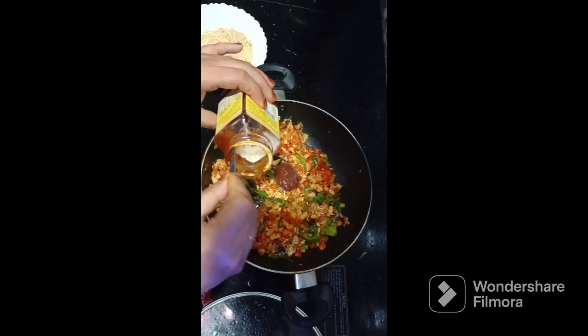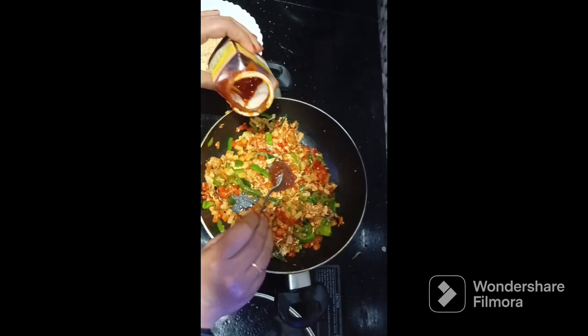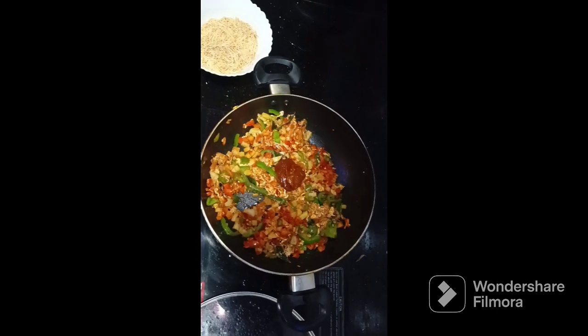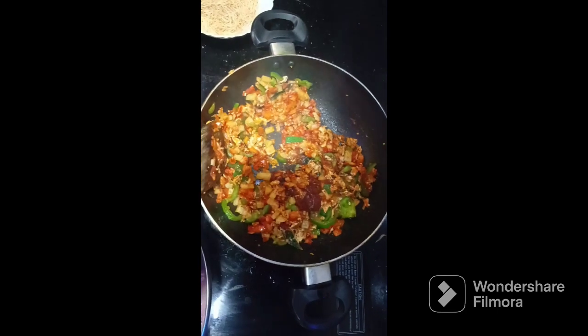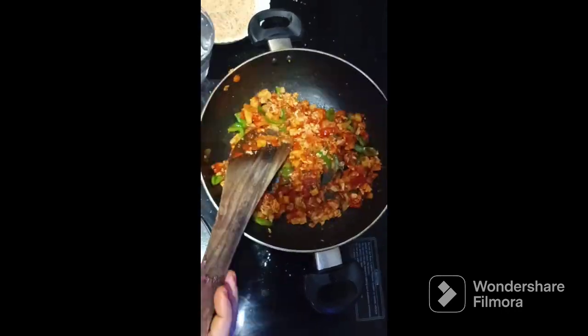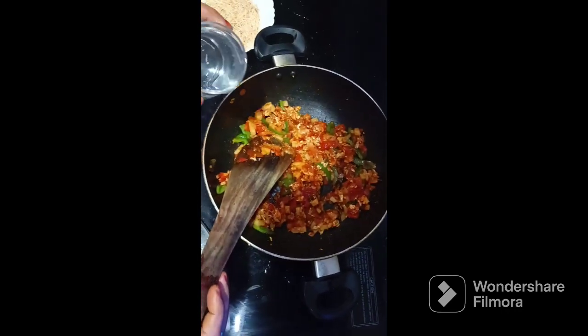Now nothing will be added to the paste. Mix it well. Then add the paste in.